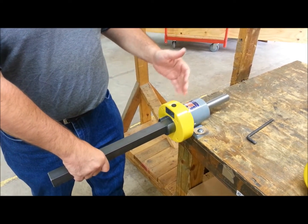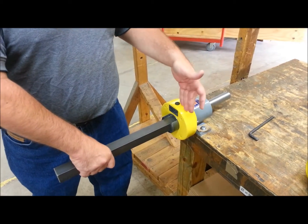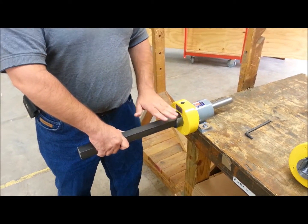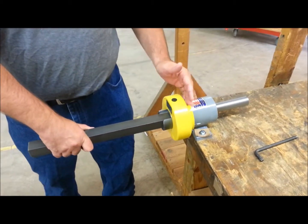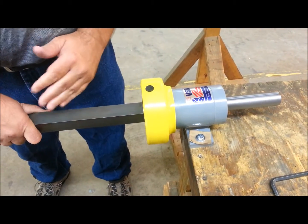The nice thing about this unit is that this is an axial sliding capture plate, so there are no pinch points. So if anybody has any fingers or anything in this area, when this plate starts to move, it will just push anything that's in this area out of the way.